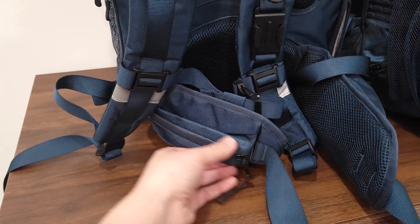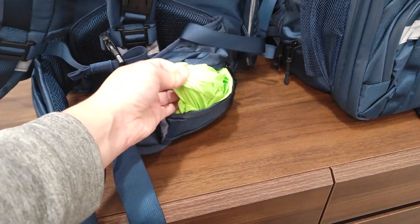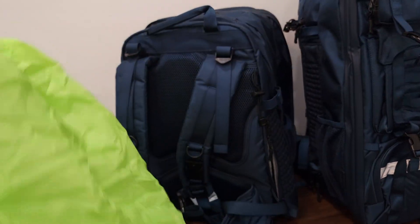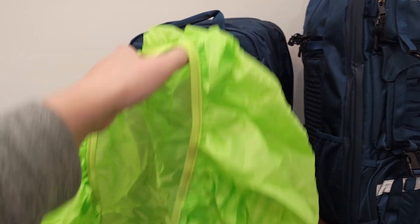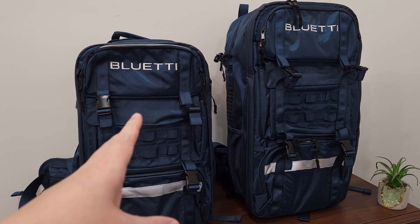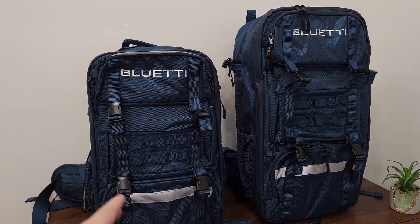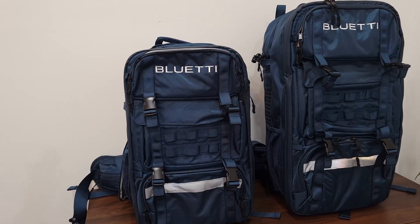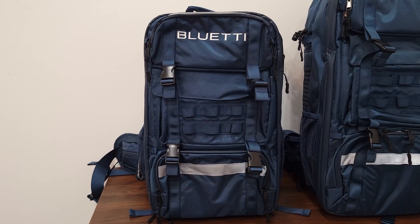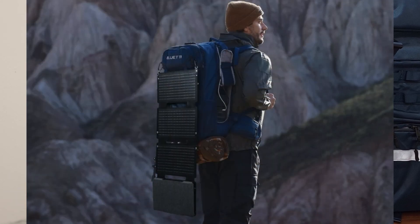Down here there's a pocket for extra storage and a little pouch on the other side that comes with a waterproof cover. If you're out somewhere and it's raining, just slap this over the bag and everything inside — including the power station and all your accessories — will be completely protected. These bags have an IP4X rating, meaning the backpack will repel water and keep your equipment dry in snow or rain, though it's not completely waterproof, so you don't want to submerge it. Bluetti also has a folding solar panel that can attach to the back so you can actually charge while walking.